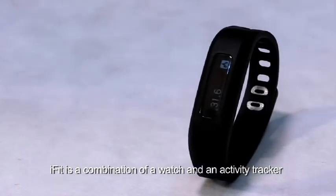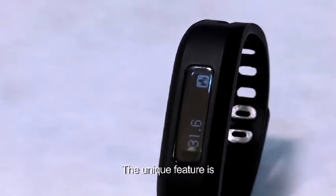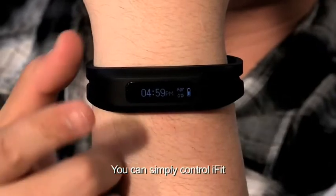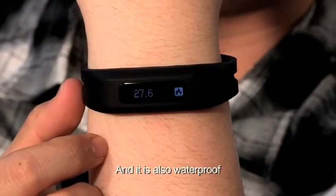iFit is a combination of a watch and an activity tracker. Beside the normal function of a watch, the unique feature is it will monitor and analyze your activity. You can simply control iFit by the touch OLED screen, and it is also waterproof.